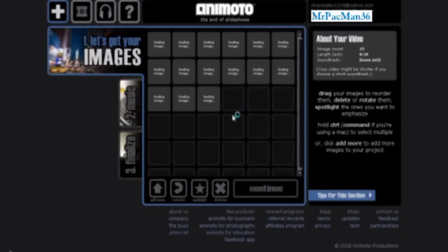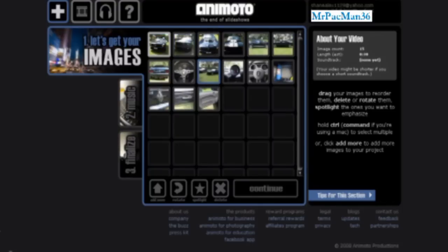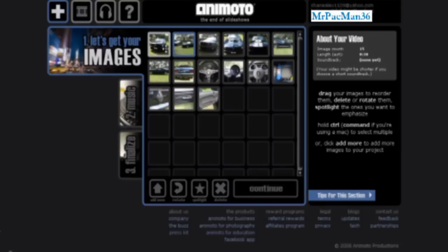They're all done uploading. You can shift them around in the order you want them to go. You can just hold Control to select. I'm just going to reverse the order.